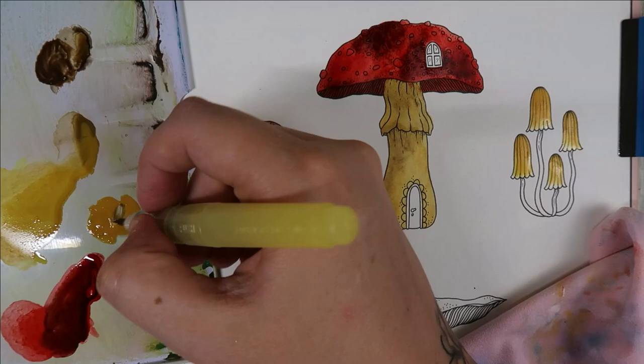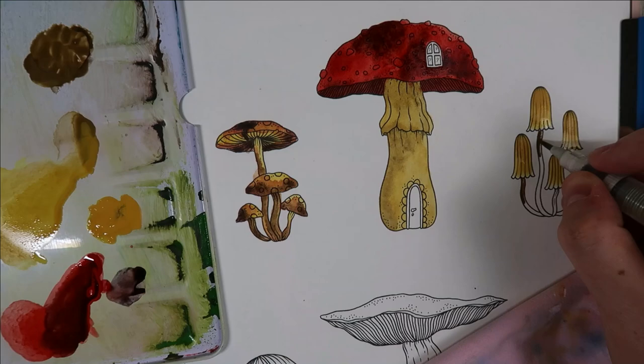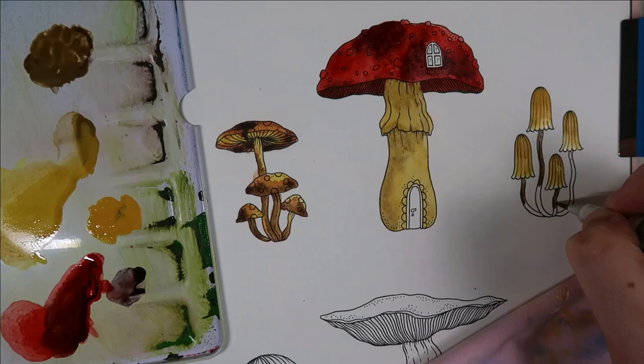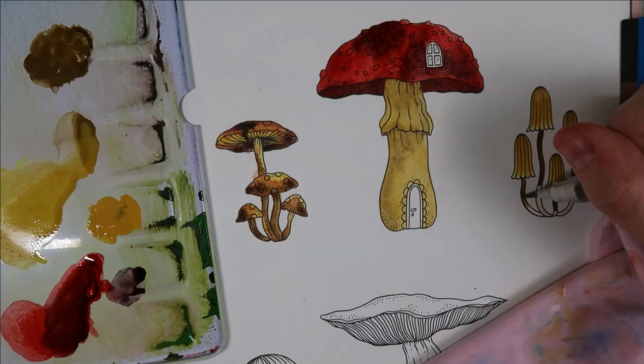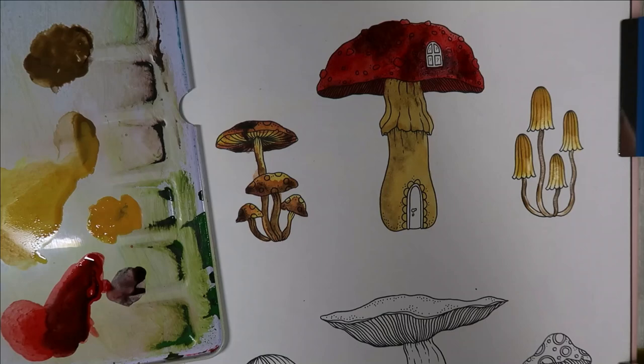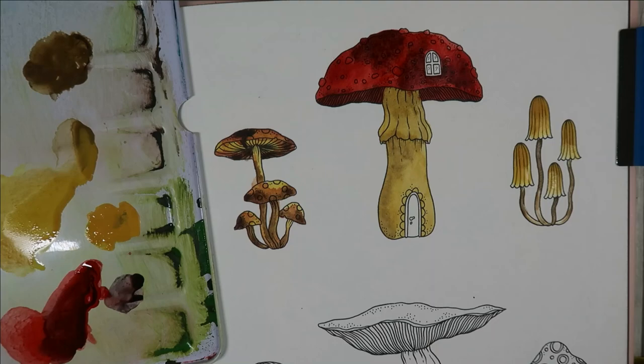For the stalks on this one — yes, they're probably not called that — I'll do the same technique: put some clean-ish water there and then start pulling it up and down and just let it bleed. I don't think that's too bad actually. That took about 8 minutes give or take. So now we've done those shades at the top, I think I'm going to try and do the olive green shades.